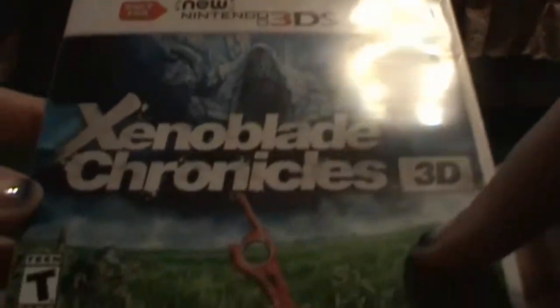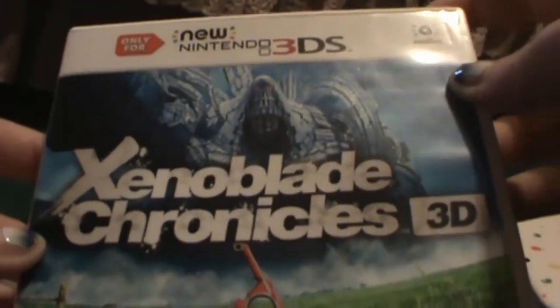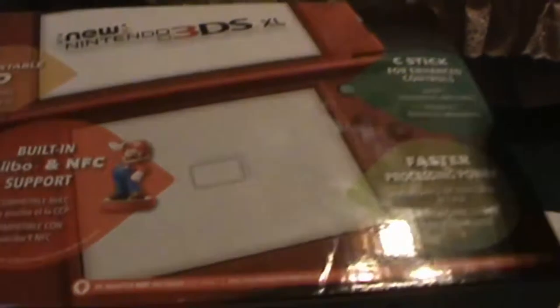Since I've been wanting to play Xenoblade Chronicles, and you can only play that on the new Nintendo 3DS, I figured I might as well pick up, instead of getting this fixed, the new Nintendo 3DS XL. This is going to be my first unboxing. We'll take a look at the back here.